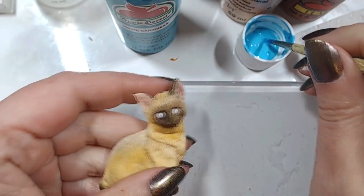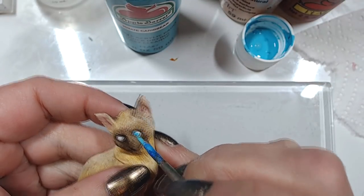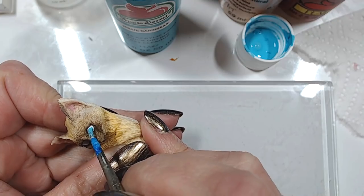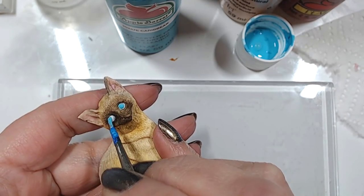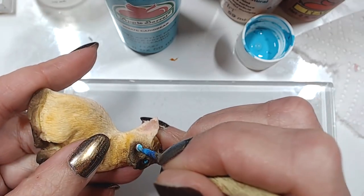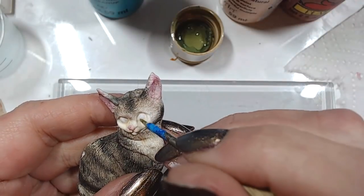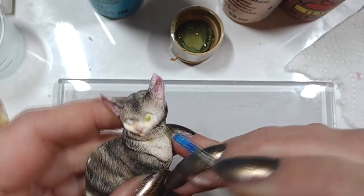Once the white is dry, I'm going to make the irises. For the Siamese it's going to be blue, for the tabby it's going to be green, and for the dog it's going to be plain black — because generally those tiny dogs, only when you look very closely do you see they have an iris, and it's a very dark brown.